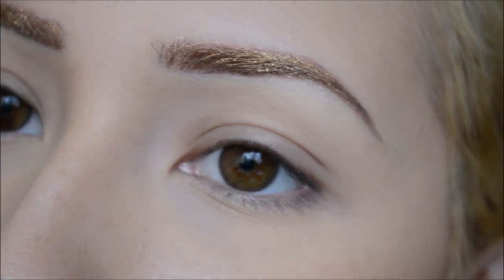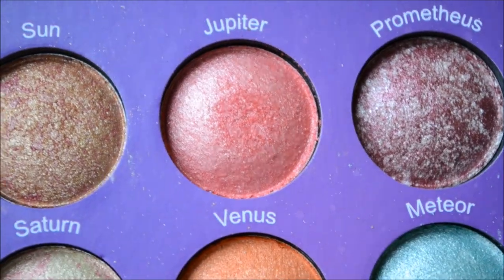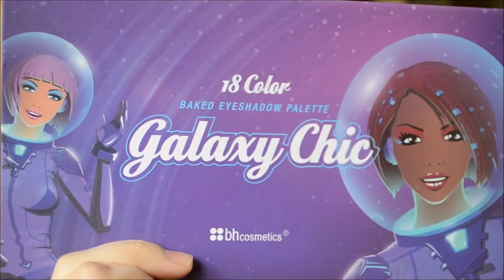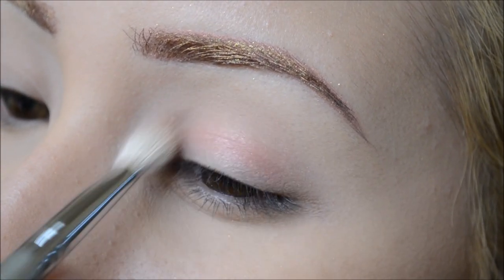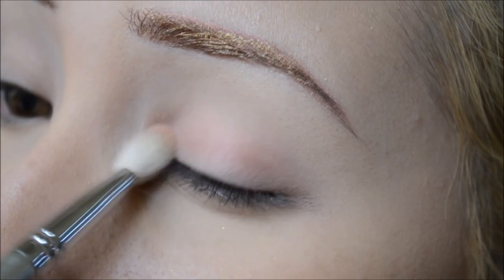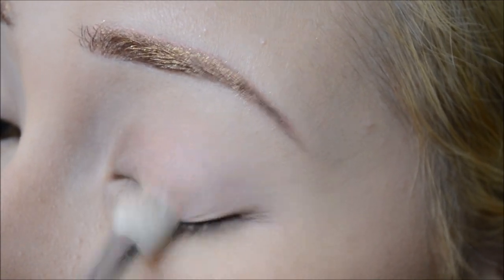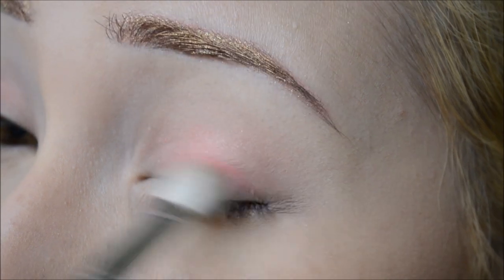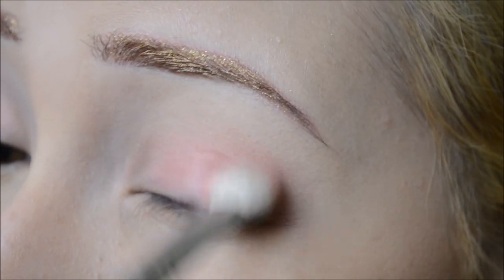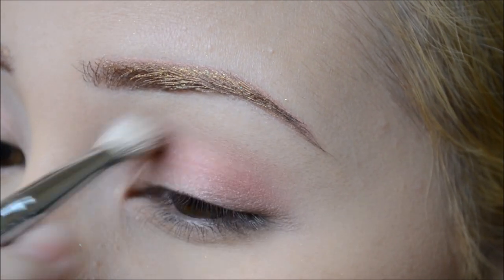I'm taking Jupiter, that nice little pink from my BH Cosmetics Galaxy Chick palette, and using my E30 blending brush by Sigma to apply that all over the lid. It doesn't look like much at first, so I just build up the color. It's better to apply less than more — if you put on less you can always add more, but if you add too much you can't really take it away.